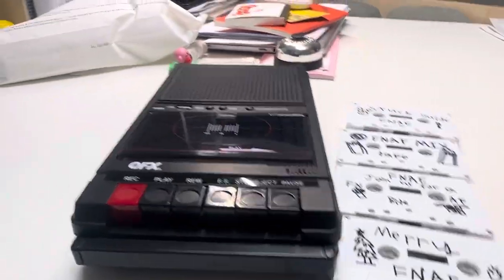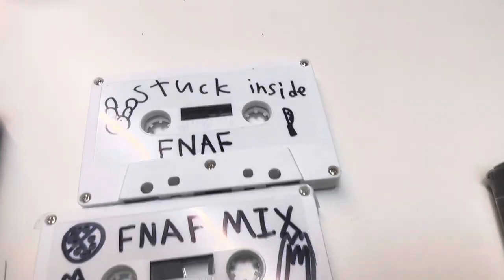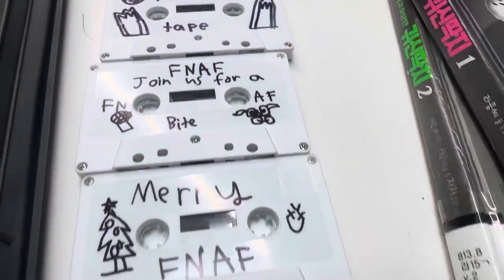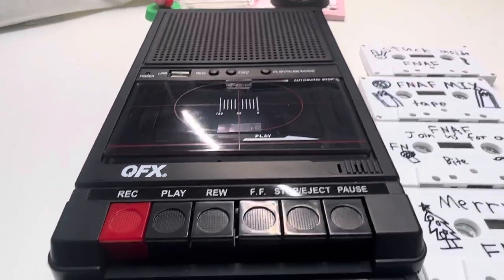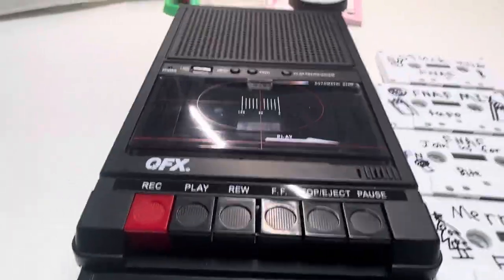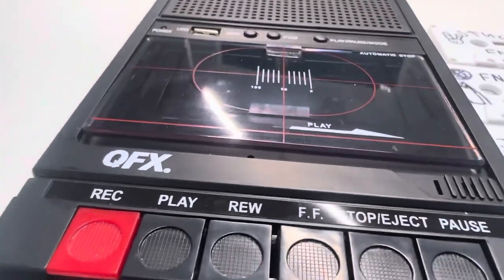Hey everyone, today I'm going to show you how to work the QFX recorder right here. I got a bunch of FNAF tapes that I'm going to show you later. First of all, let's start with the QFX recorder — it looks retro but it's from the 2000s or so.